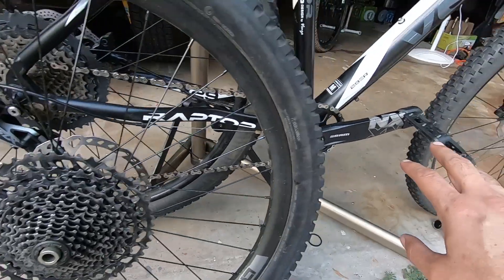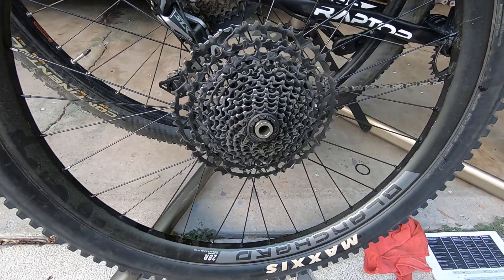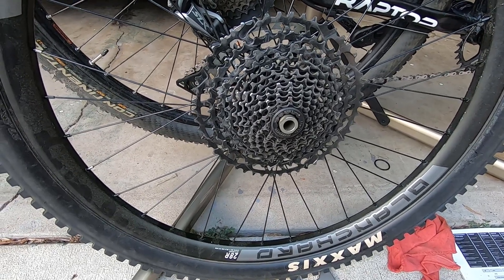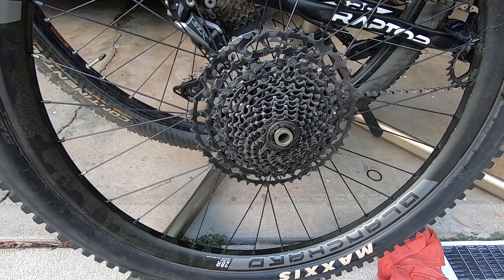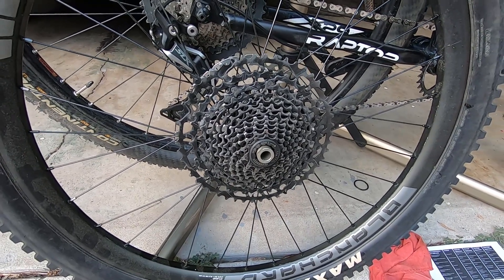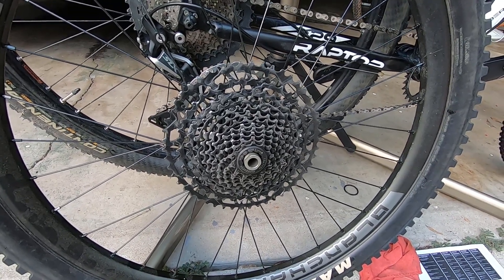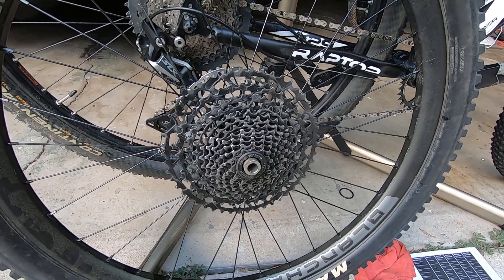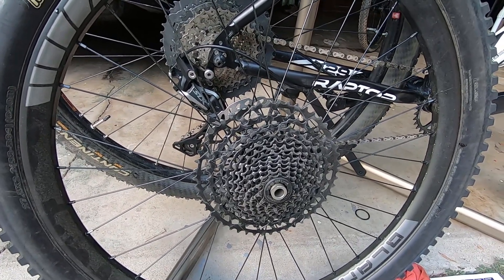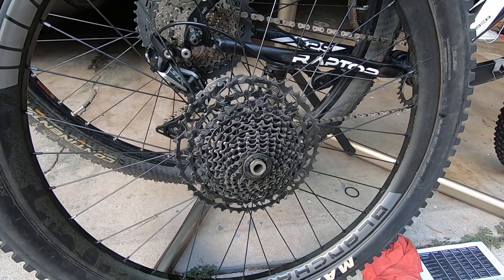It's a shame to have the cassette and not take advantage of it — even just for curiosity's sake, give it a try. If there's enough interest, I can show how the upgrade goes, what I think about it, how to do it, and what it costs — it would make a nice video. So let me know: should I go from Shimano SLX to SRAM Eagle 12-speed on my Venso without having to change the wheels or anything else? Leave some comments, give it a thumbs up if you liked it or want to see that next step. Thanks for watching.